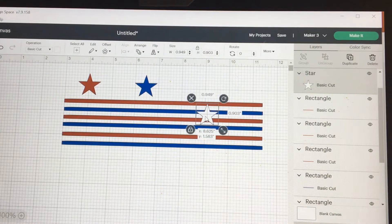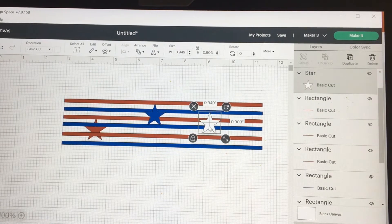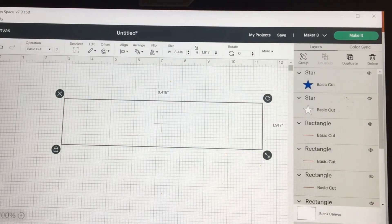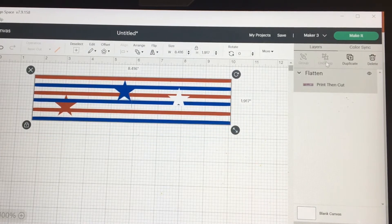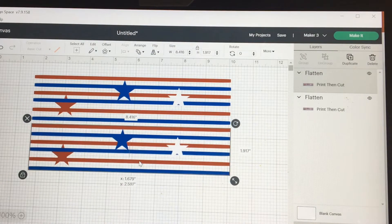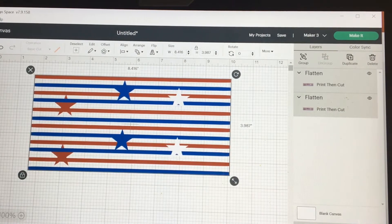Add my stars, randomly put them here. Select all of it and go ahead and flatten. Now that I have this, I'm going to duplicate it so it's a little bigger. Even that out a little bit — select all this and attach. Now I have a bigger piece.